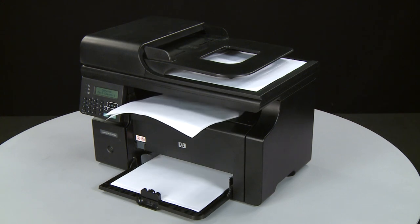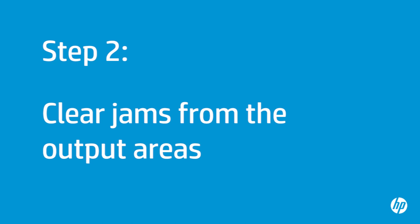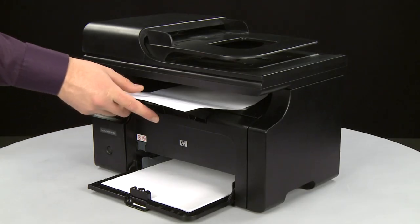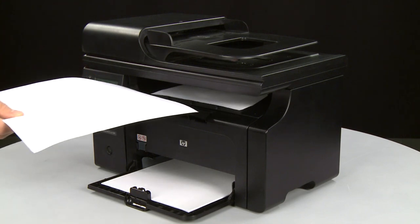If the issue persists, go on to the next step. In this step, you will clear any jams from the output areas. Do not remove jammed paper at this time. Begin by removing any loose paper from the output and input trays.